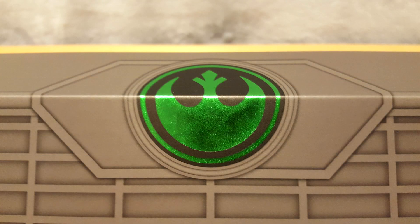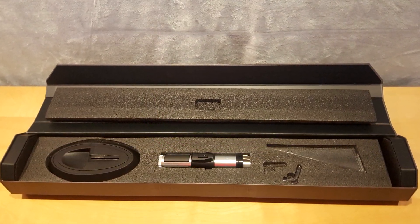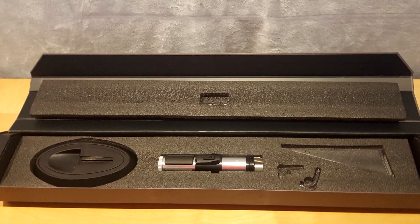In the middle, we notice the Rebel Alliance logo. Honestly, I was expecting the Jedi Order logo, but whatever. The green logo indicates that the blade color will be green. Once the box is opened, we can see the saber in the middle along with the pieces required to assemble the stand.